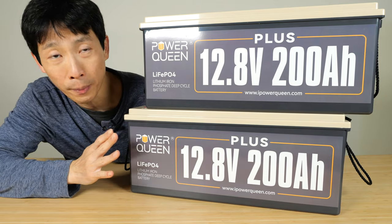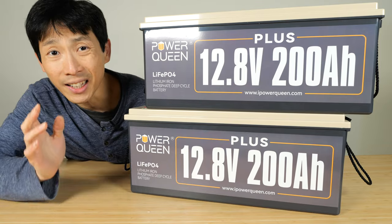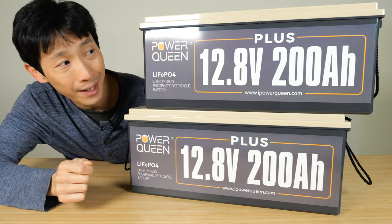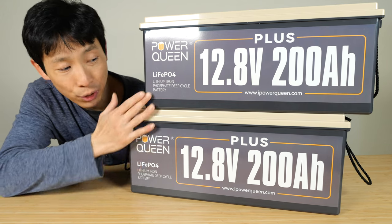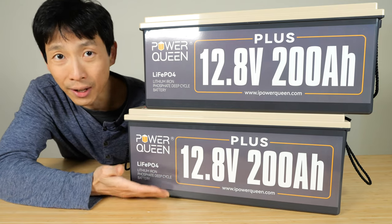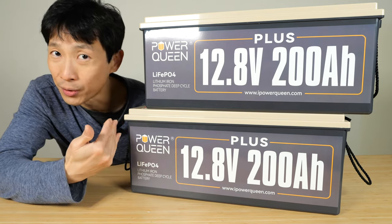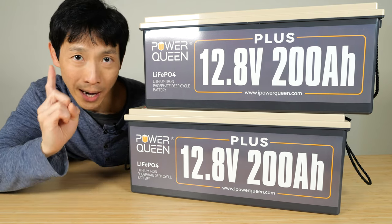This one is their more powerful battery — it's a plus version, meaning it contains a 200 amp BMS and can output up to 200 amps. That means that these two batteries together are capable of outputting five kilowatts, so you can put this in a five kilowatt system. Of course, if you run it at five kilowatts it's going to drain the entire thing within one hour.